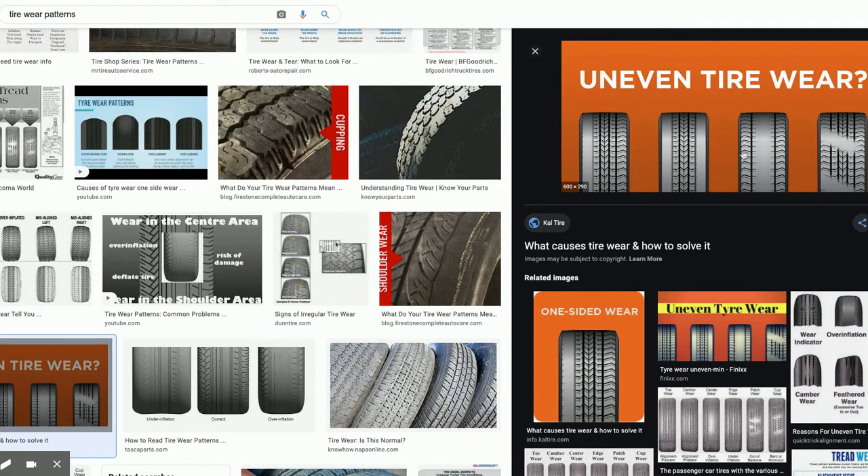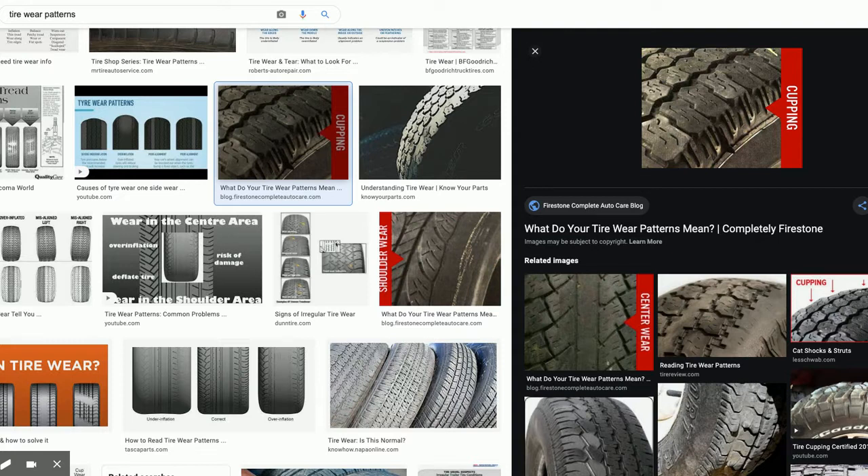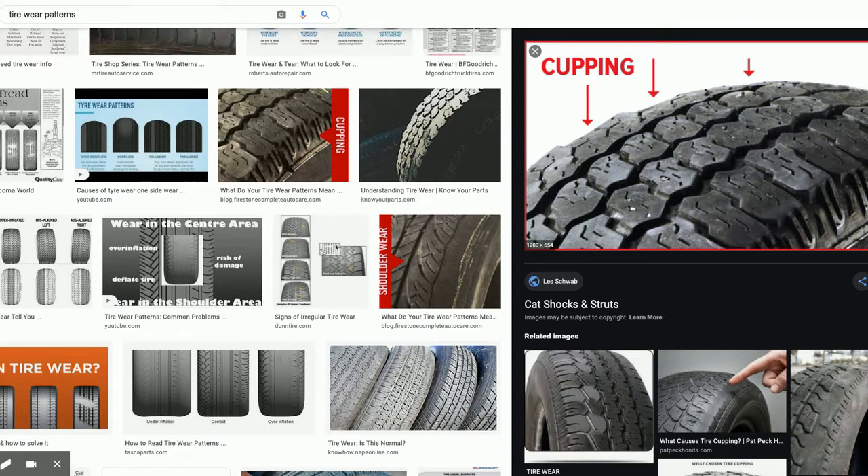The last pattern is a scallop pattern, caused by an unbalanced situation or a suspension part making the tire bounce down the road. These are the four main types of tire wear patterns. Wear on one side is a camber problem — alignment. Feathering is caused by a toe problem with alignment. Spotty, choppy wear is caused by suspension problems or being out of balance — that's called cupping. You need to check your suspension and verify the tire is balanced. That's why you must rub your hand over the tire, feeling for these different wear concerns.